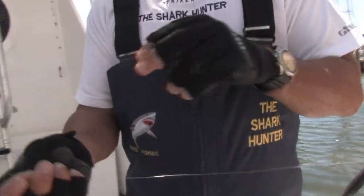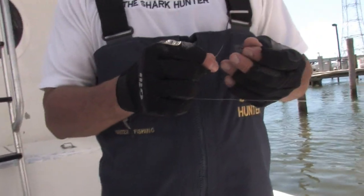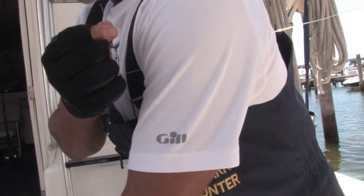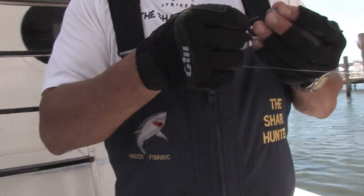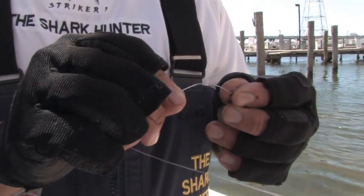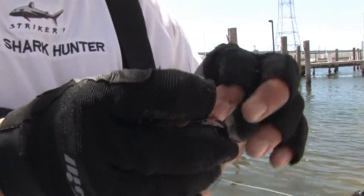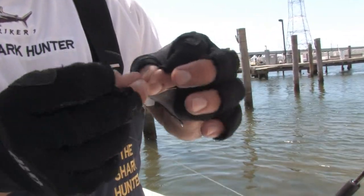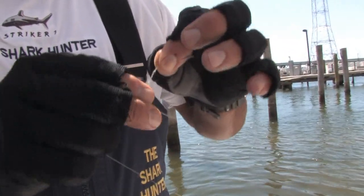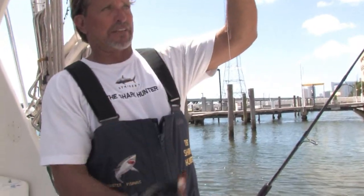Now you want to just come down here and put your hook, or you could even put a little lead on it to keep your bait straight down — put a little egg sinker on it right there, tie your hook on here, and this is where your bait's going to be, right here, about a foot and a half down.